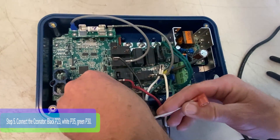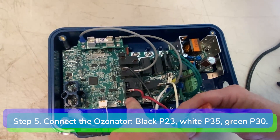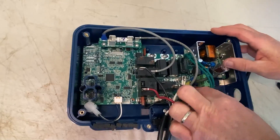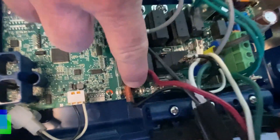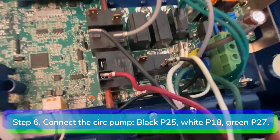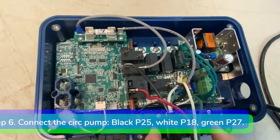Step 5: Connect the ozonator if you have one. Connect the ozone black hot wire to P23, white neutral to P35, and green ground wire to P30. Step 6: Connect the circ pump if you have one. Connect the black wire to P25, white wire to P18, and green wire to P27.